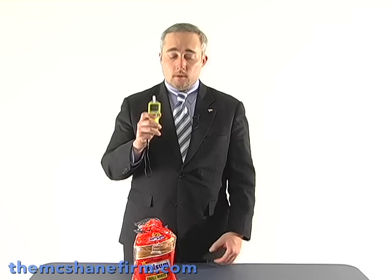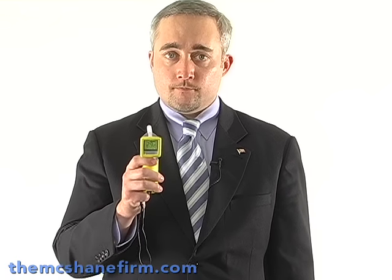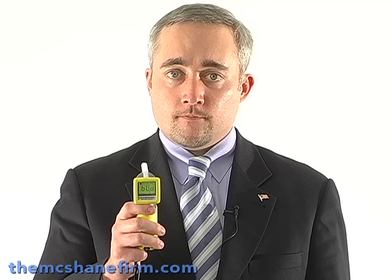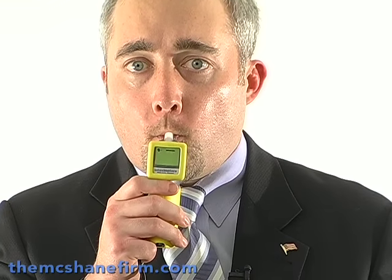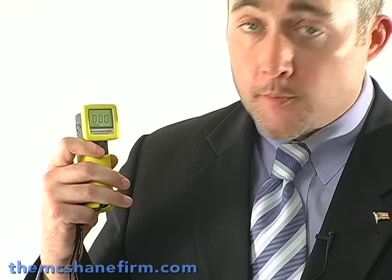So what I'm going to do is prove to you that there's no shenanigans going on. The first thing I'm going to do is take a blank test. What will happen is that this result will come up as triple zeros to show that I have no alcohol in my system. Then we're going to eat some bread and see what the result is. So here we go. Analyzing — comes back as triple zeros, just like we suspected. Now let's eat some bread.